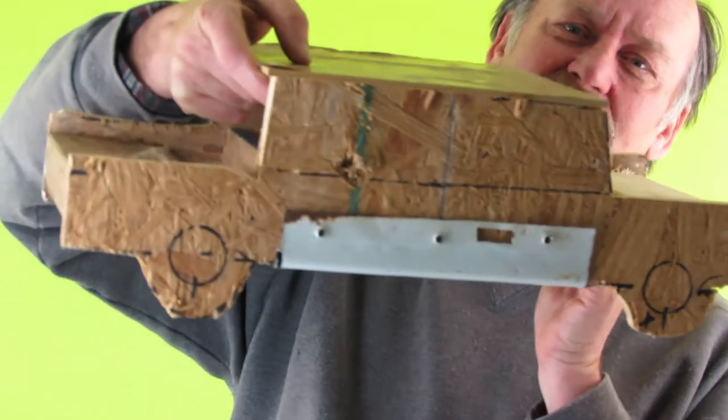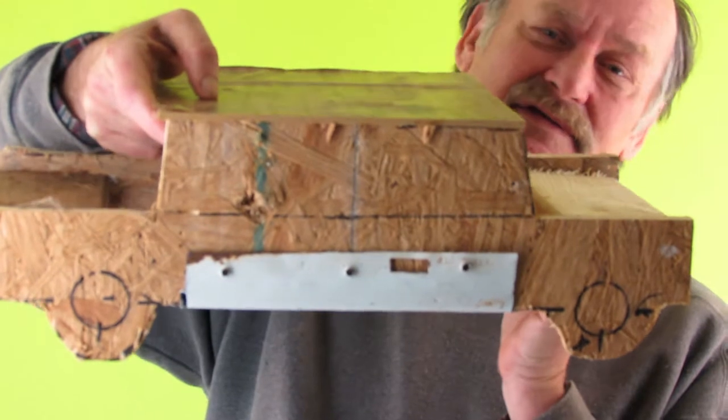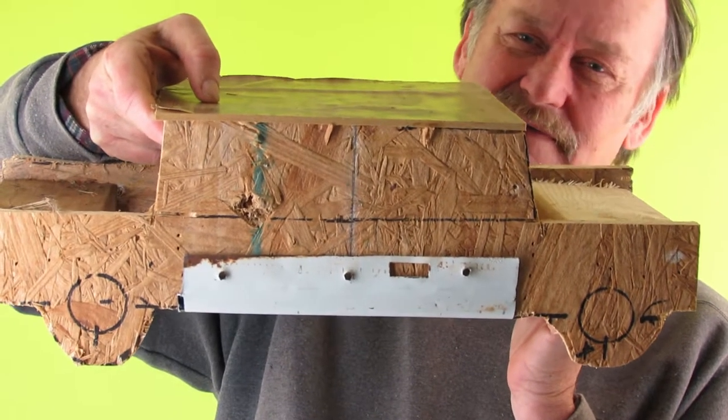This is about Humvees. We're going to use this as a representative model. It's to scale, more or less, about one-tenth scale. The reason we're doing this is because Humvees drive over bombs, and when they drive over bombs, bad things happen. We're going to try to identify the things that we can or cannot do to minimize the damage that a bomb can inflict.